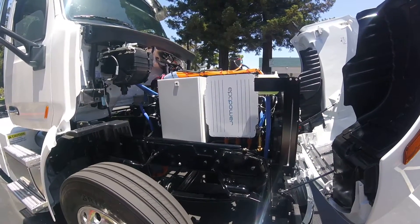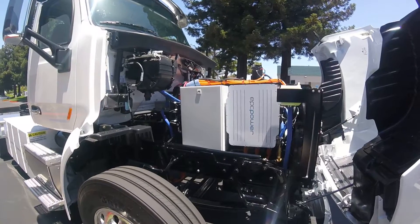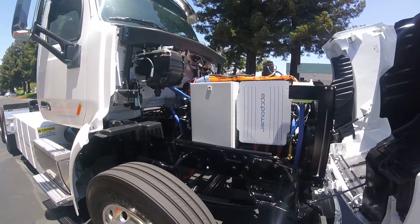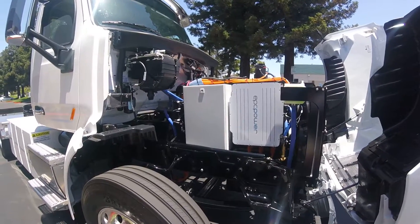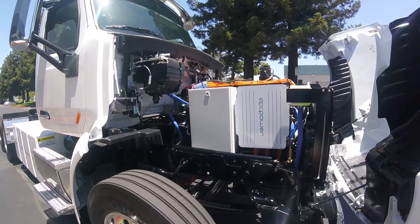All the orange cables are high voltage. Currently, this vehicle is running. The higher pitch sound you hear is actually the power steering pump. If it goes into idle mode, the power steering pump will turn off and all you'll hear is the water pumps running.